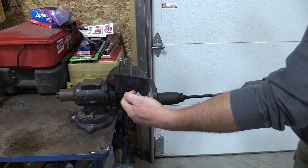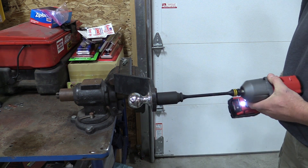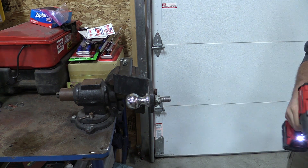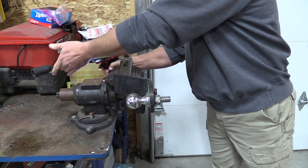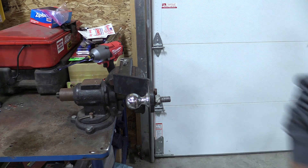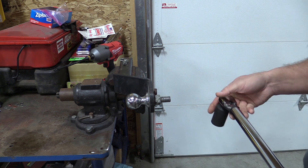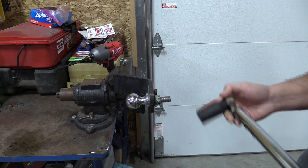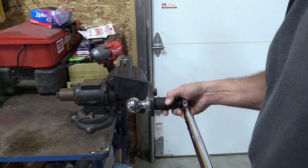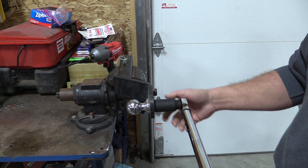We also wanted to test a torque stick with this model. Torque sticks were traditionally meant for pneumatic use, and when you put them on new battery-operated impact wrenches they just don't work — we wanted to prove that. We pulled out our 65 foot-pound torque stick, put it on a trailer ball, and were able to tighten it up to 104 foot-pounds. That's the reason you don't want to use a torque stick with these — they simply don't work.